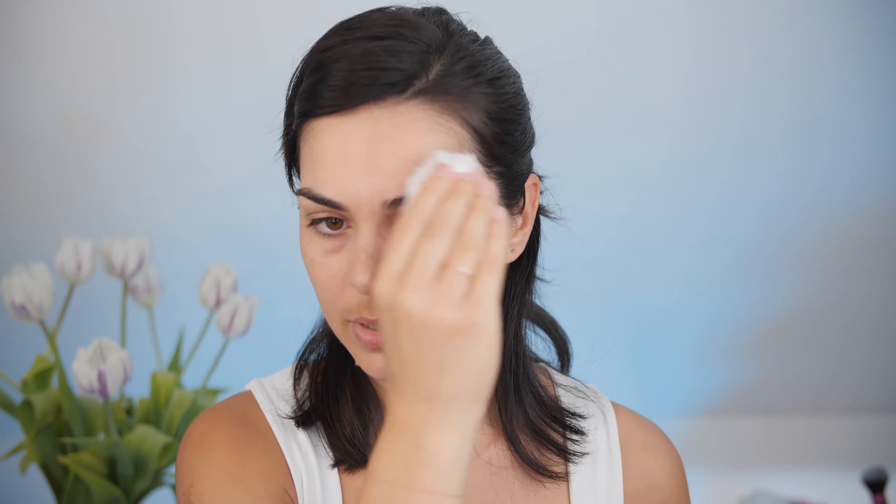First thing I'm going to do is grab my hair and then clean my face with the Nivea Micellar Water. Cleaning your face is very important to remove dust and extra sebum — it's always better to start applying your makeup on a clean face.